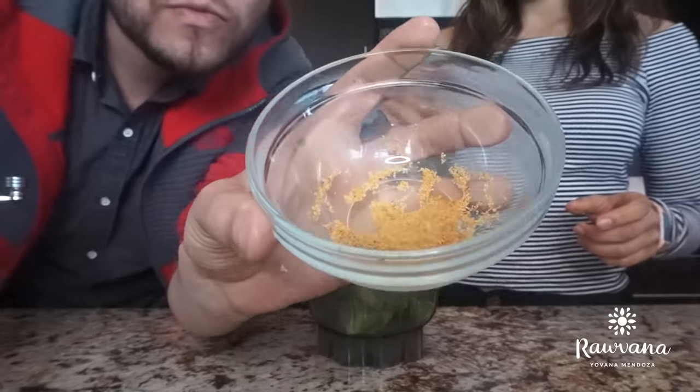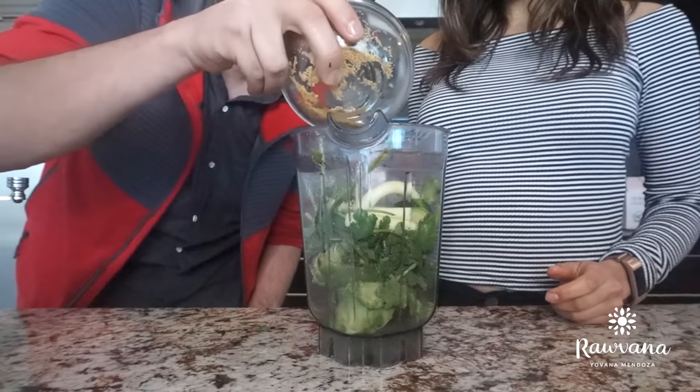Last but not least, we got some garlic powder. You can always go for fresh garlic — I would recommend that even better — but we only had this so you got to work with what you have. And you can also go for green onions if you like to; that will give it an extra kick. But if you don't, it's fine, don't worry.